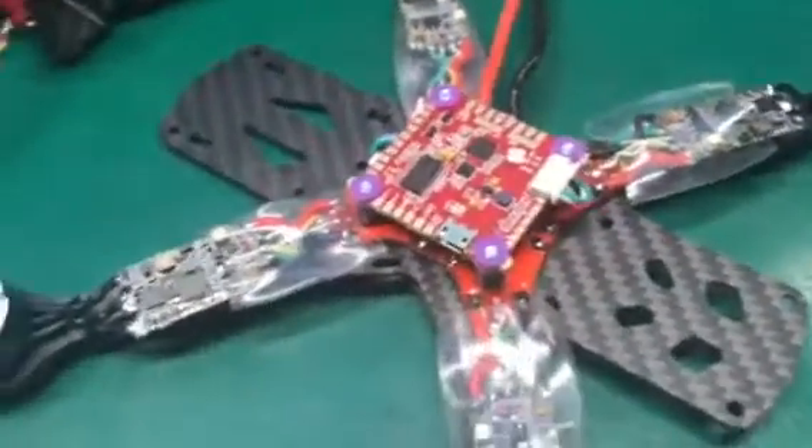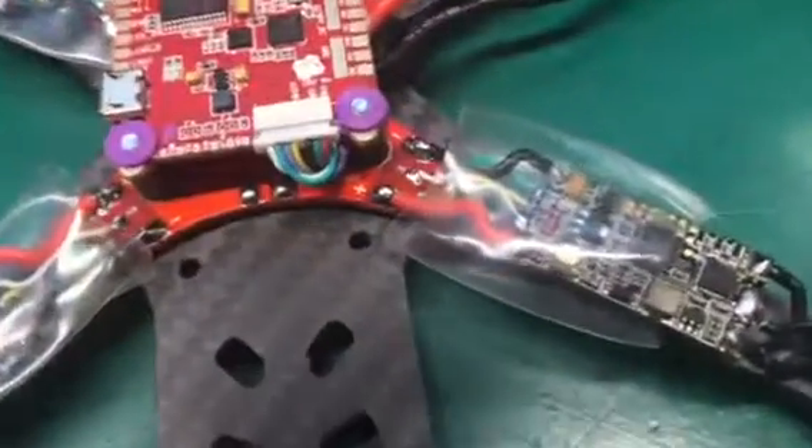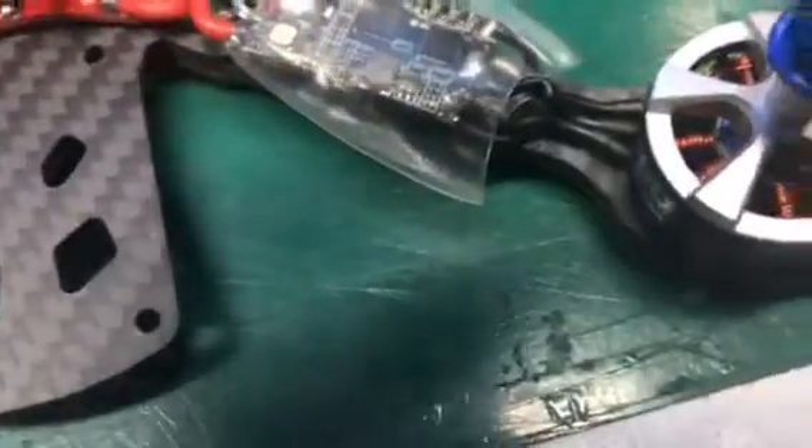There you go, it's ready to rock. It's got the Race 35 amp 32-bit ESCs on it. About ready to put the heat shrink on — this is an easy build. Got some Race Day Quad motors on it.